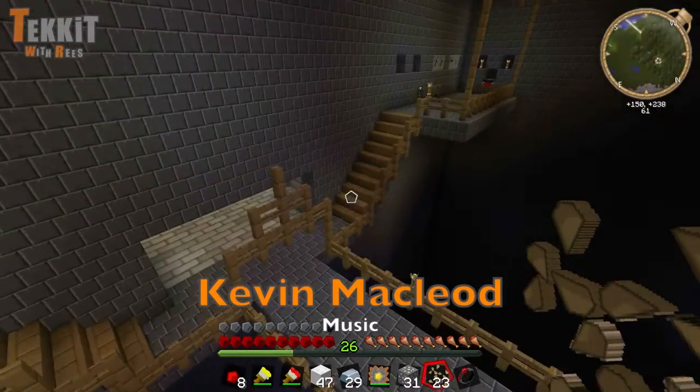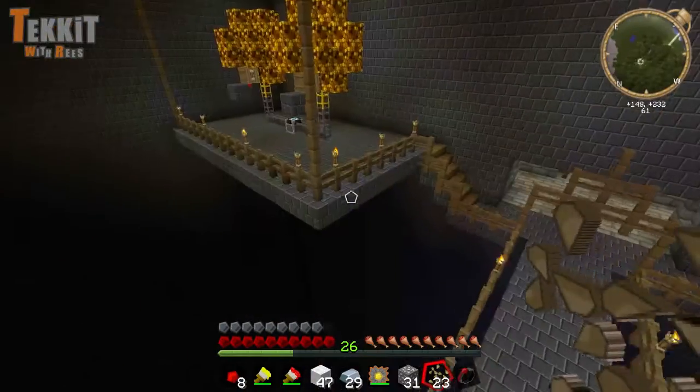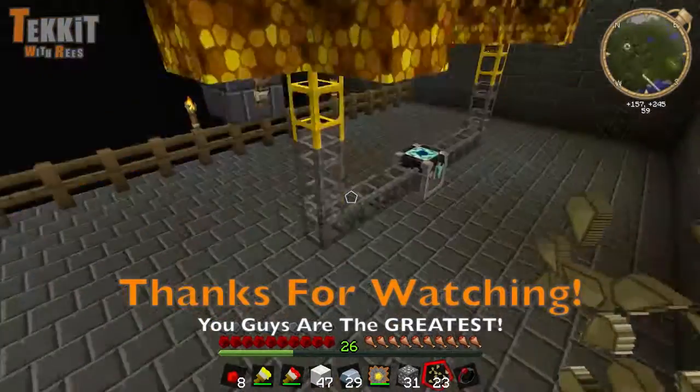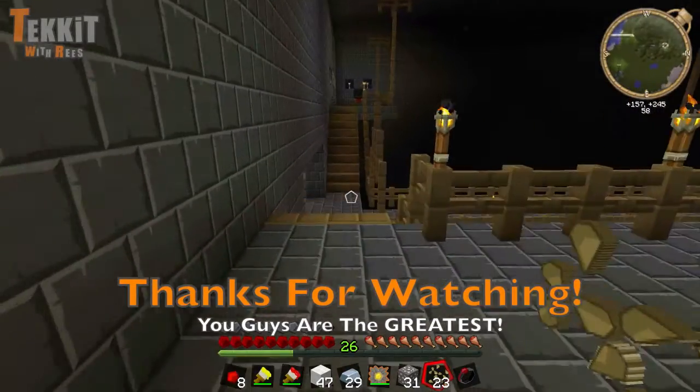I hope you enjoyed this episode. If you did, please give it a thumbs up. Let's check our red matter — haven't done that in a while. Pumping away as usual, fantastic. Alrighty guys, I'll see you in the next video. Goodbye.